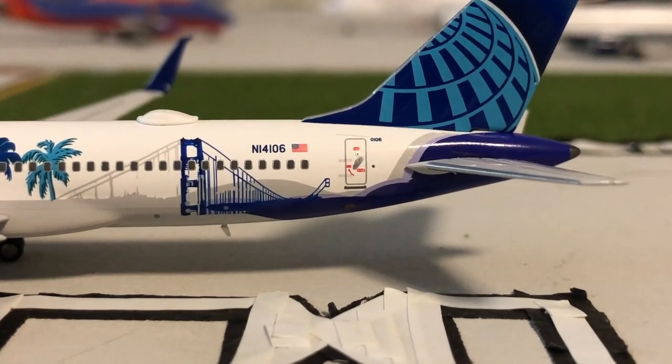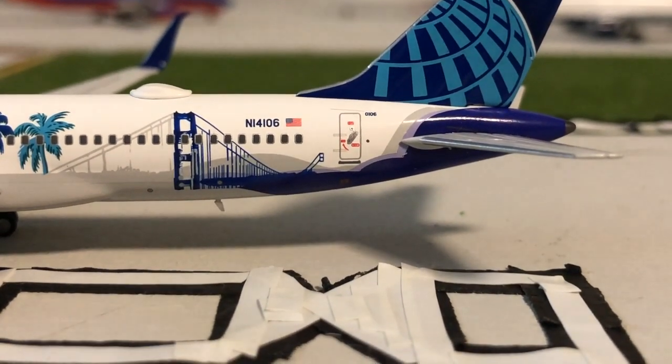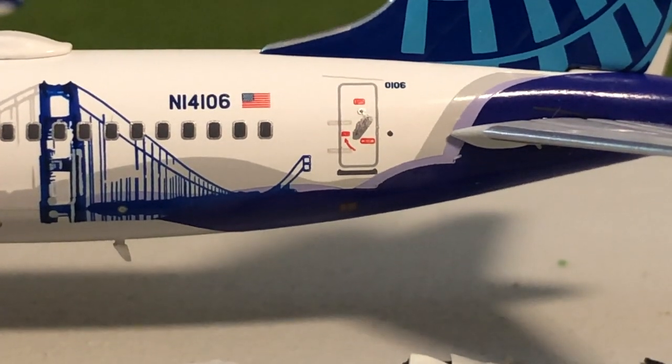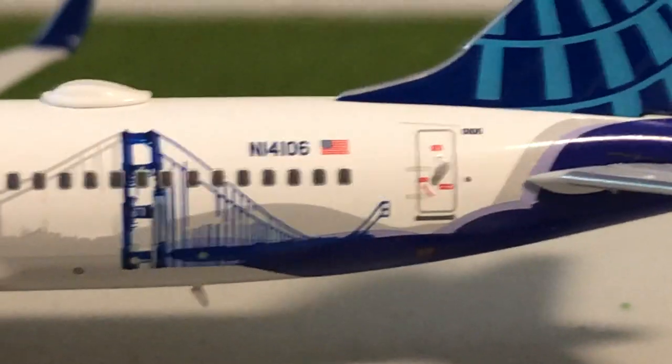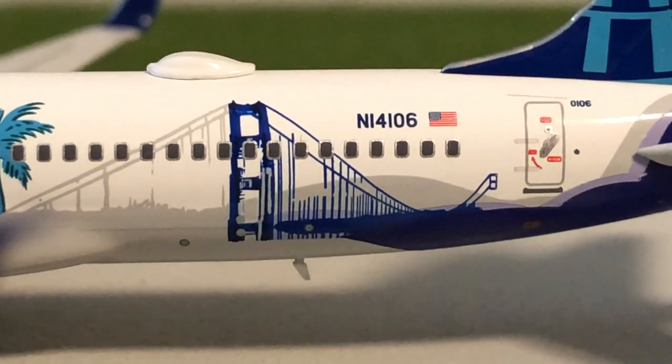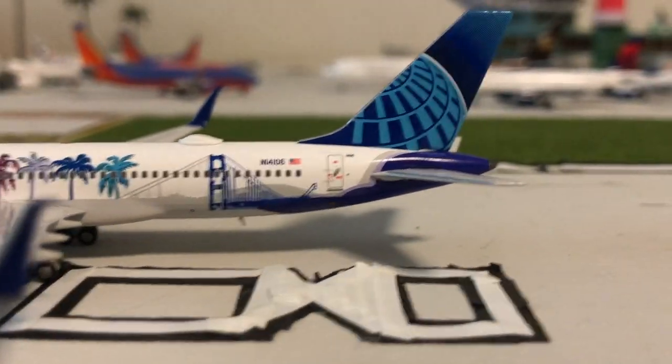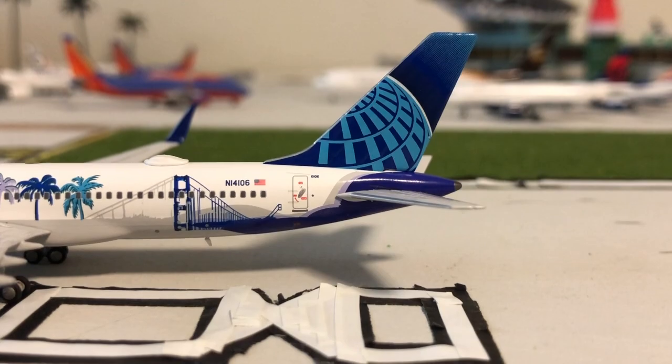The registration is November 1-4-1-0-6, and they even have the '0-1-0-6' right there by the cabin door. They have the Golden Gate Bridge detail right there as well, and the Wi-Fi dome — so this section of the plane is just one of my favorite features because it looks so, so good.